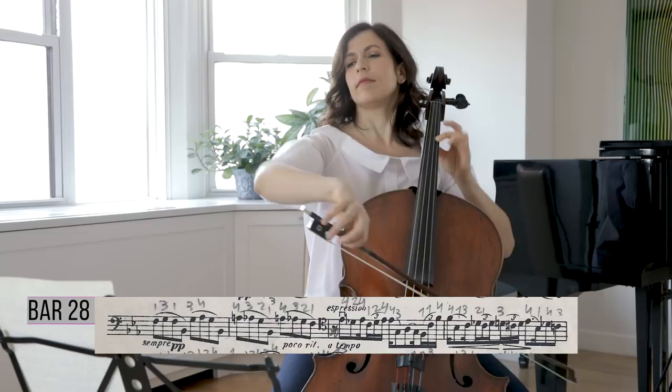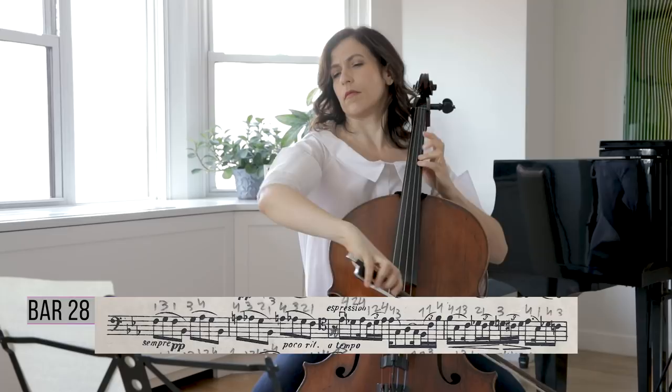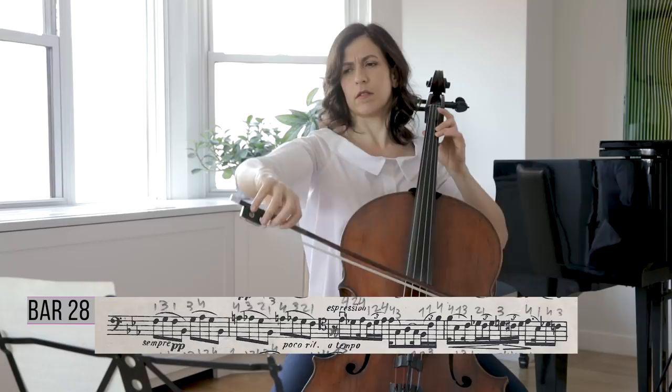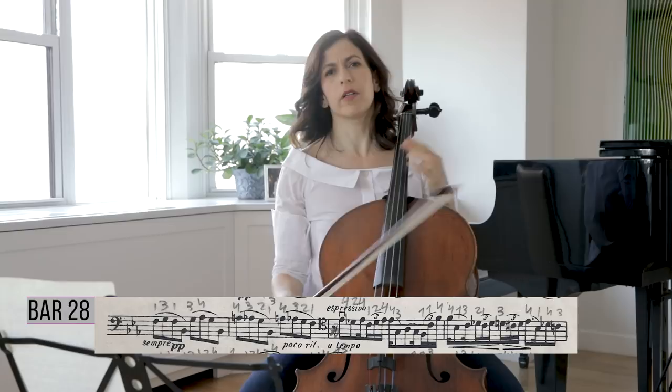In bar 30 we take the melody from the pianist, and here I feel it's a bit more hopeful. The C is a little less intense than the D flat. Those triplets should have vibrato on each note — they're very expressive, so give them their full value.